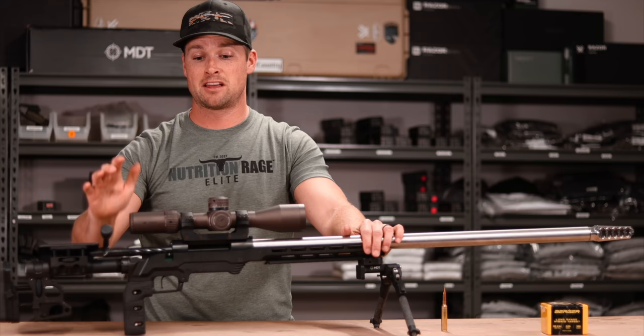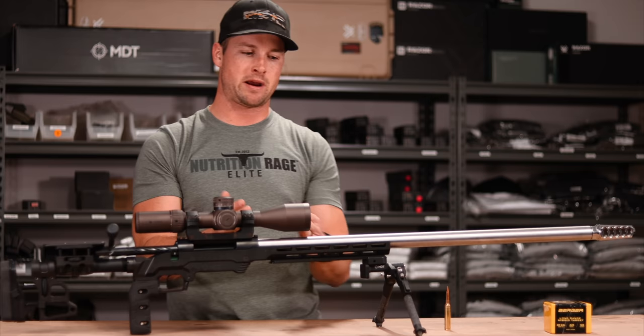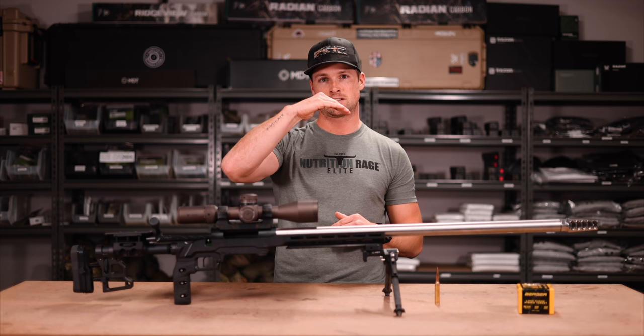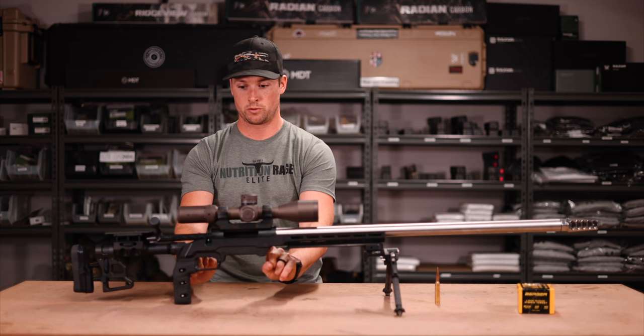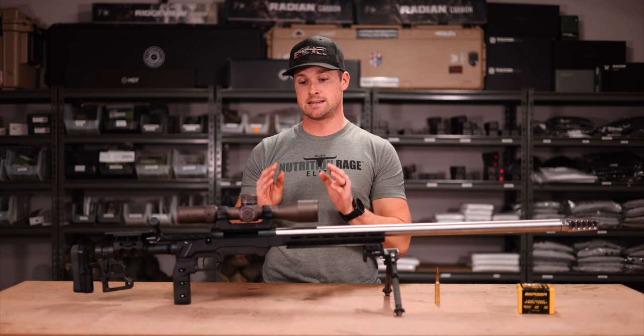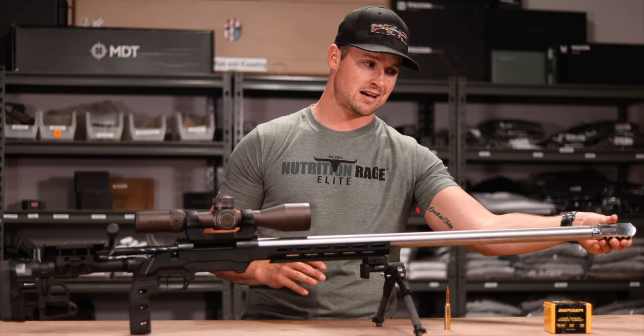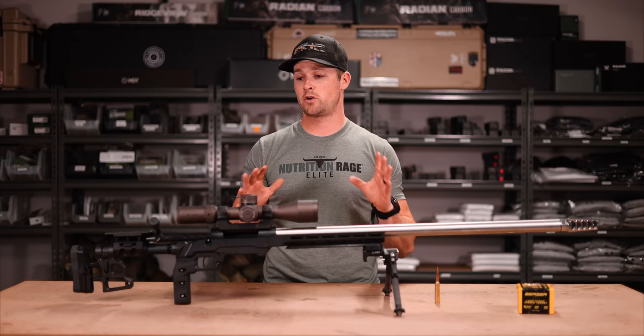This is all built on a BAT HR action — the long action. One thing I may need to do is bed the first section of this barrel, because even if your action is ridiculously stiff, hanging a 29-inch straight taper barrel on any action will pull on the front and the action can actually bow under all that weight hanging on those two action screws. I've asked Bruce from BAT and he thinks bedding may be necessary. I'm heading to the range this week to break in the barrel.